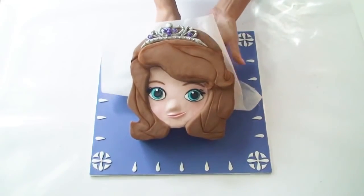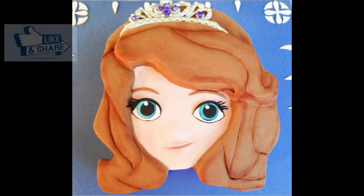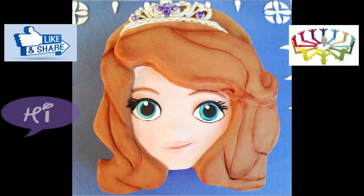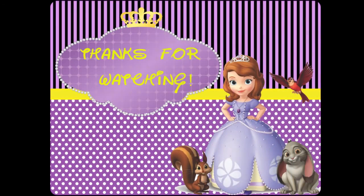Once I've transferred her onto my cake board I've got my finished Sophia the First princess cake. Guys I hope you enjoyed this tutorial. If you did don't forget to give it a thumbs up and share it with your friends. I love hearing from you and read all of your comments so drop me a line in the section below. Make sure you subscribe to my channel so you can see all my creative cake tutorials as I release them, and as always thanks for watching.